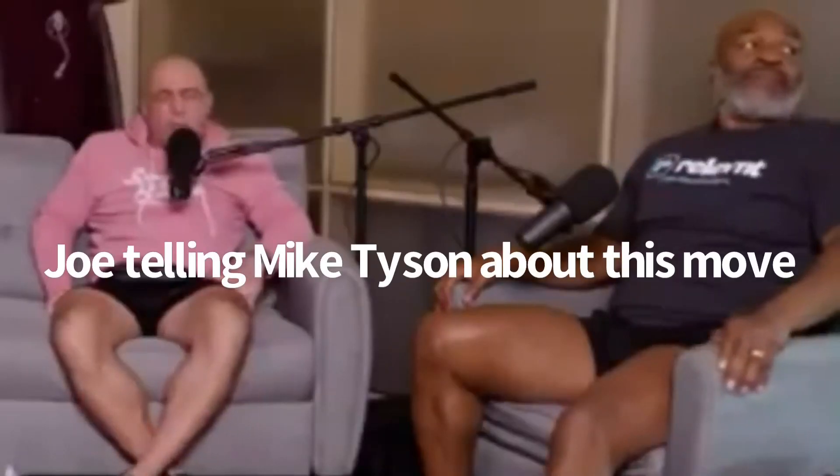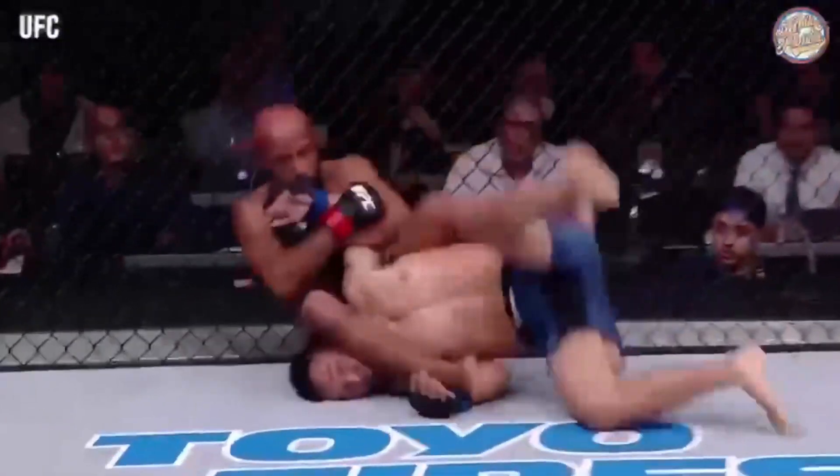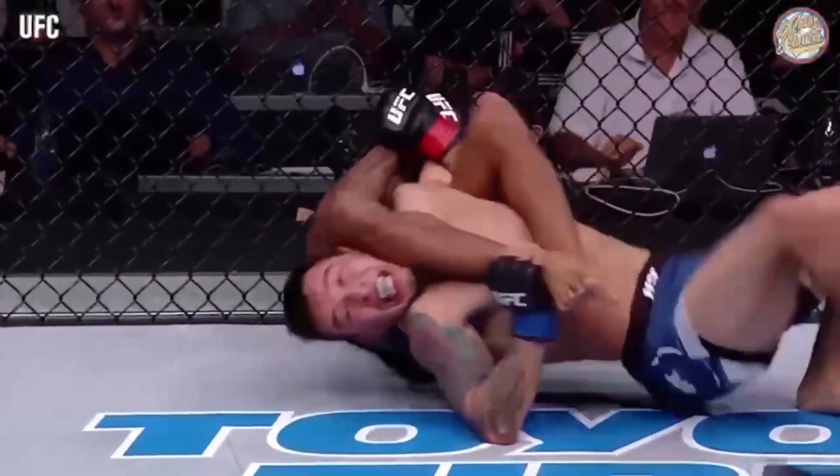He hit a dude with a suplex and caught him with an armbar on the way down. They would just lay there. Oh! Oh! Oh, right into an armbar!